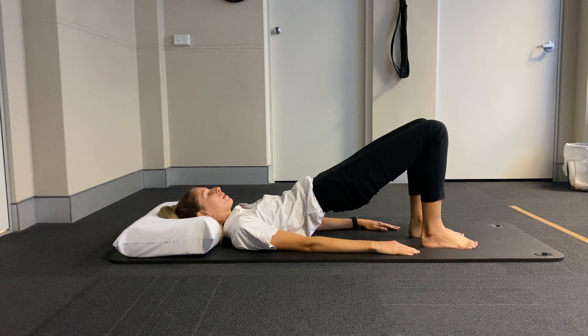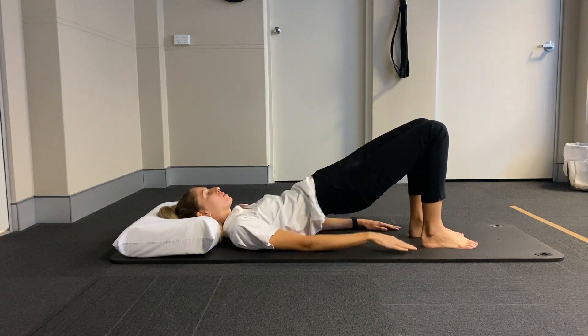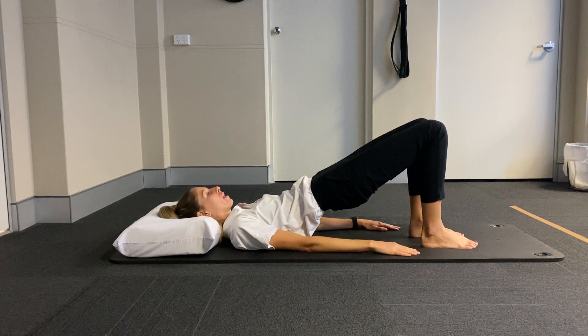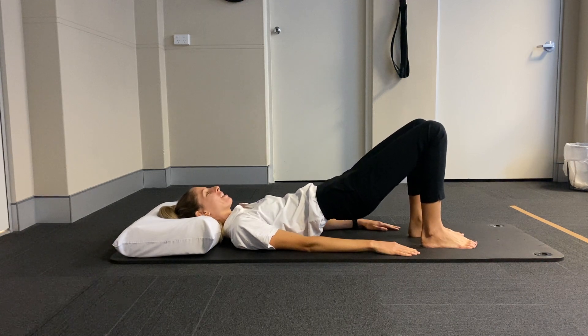You want to ensure that we're keeping the pelvis nice and stable so you're not dipping or rolling at all. We're just working at that end range there. Tiny little pulses. Maintain that breathing here — we're not holding our breath.